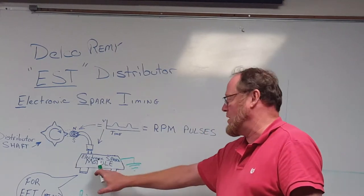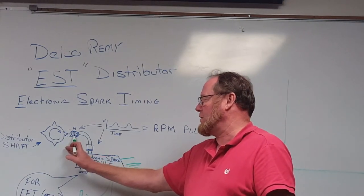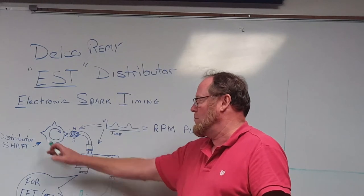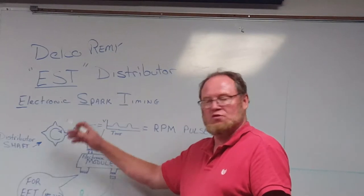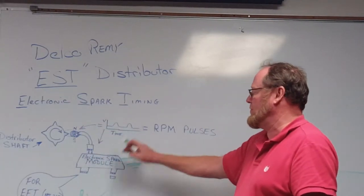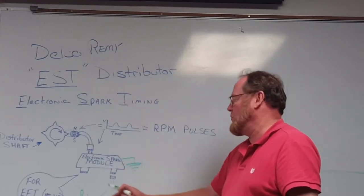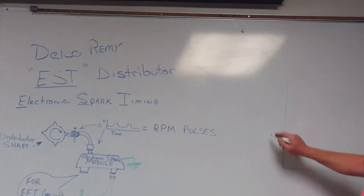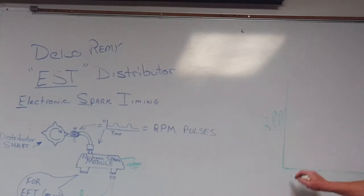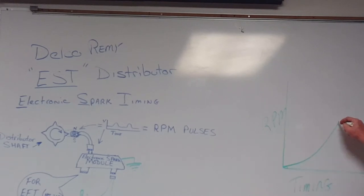So when you turn the key on, the module gets power. When you crank the engine over, you have an input from the mag pickup that senses each time one of the metal star angle pieces goes by — it interrupts or distorts the magnetic field. That sends an AC waveform into the module. The module then turns that into an RPM signal, and it has a spark curve, so it's going to sense the RPM on one side and perform timing advance. As RPM increases, timing is going to increase as well.